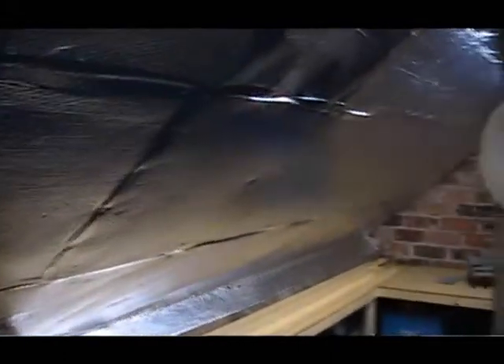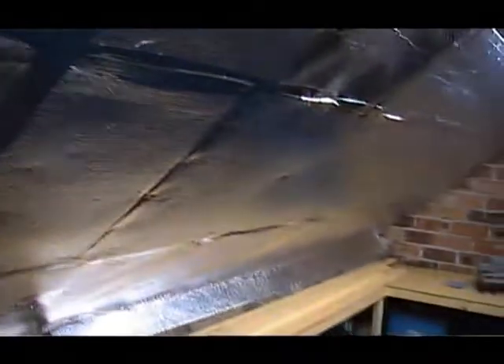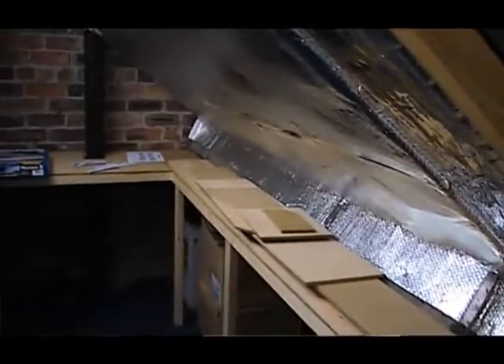I have to say it's really made a difference to the temperature. Before the insulation, during winter time it was bitter cold — you could see your breath when speaking. Now you can't see any of that and it's really quite pleasant in the loft. Even if it's been cold all day, when you come up you only feel the cold for a few minutes and then you warm up. I'm quite pleased I went down that route, and it was a fair bit cheaper than buying plasterboards and other insulation.